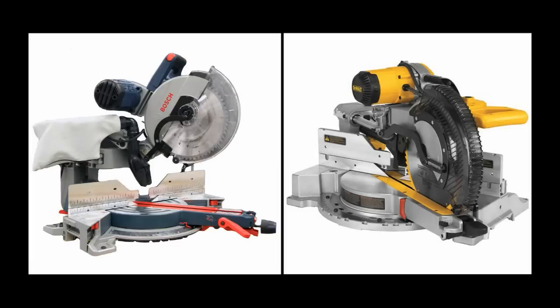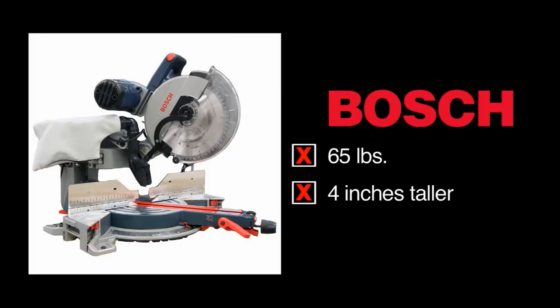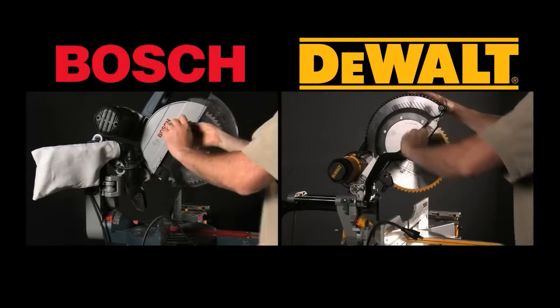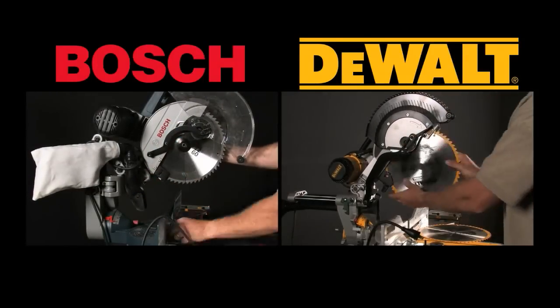Ease of use is another area where DeWalt really shines over Bosch. The Bosch is heavy and bulky — 65 pounds and 4 inches taller than the DWS 780 — making it much harder to carry. Also, as you can see from this demo, changing the blade on the Bosch takes significantly longer.